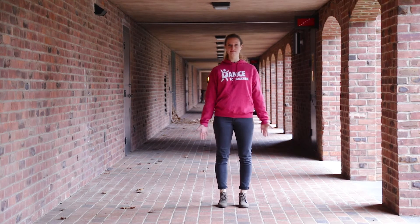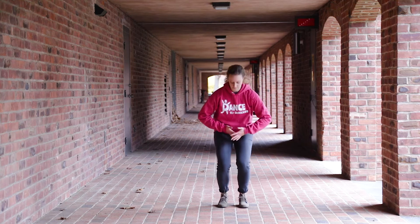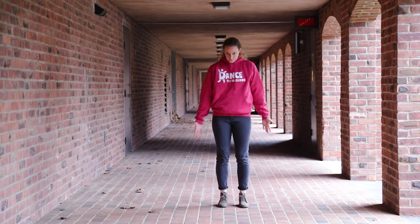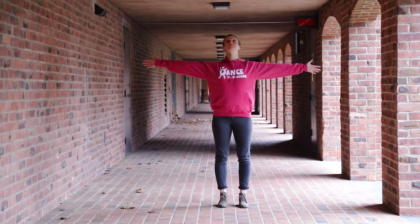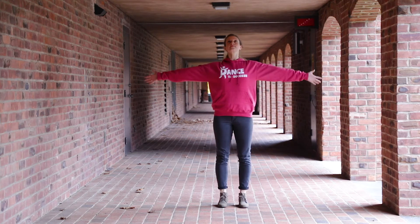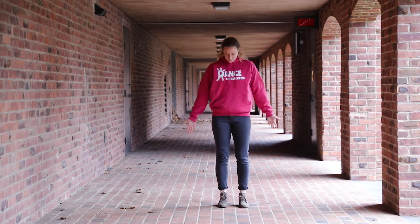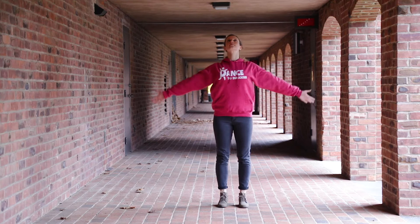Breathe in, arms halfway up, and out, arms in. In, and out. In, out. Once more, in, and out.